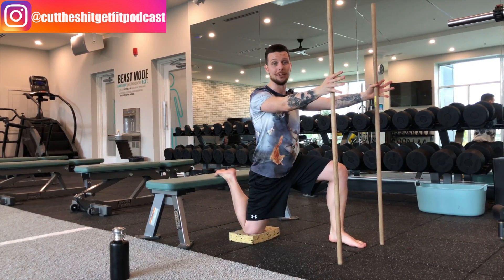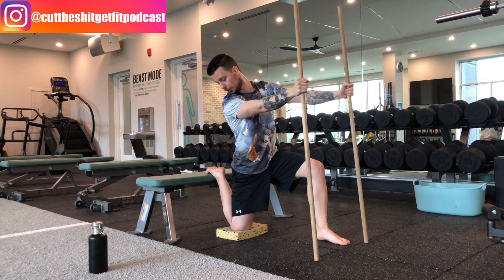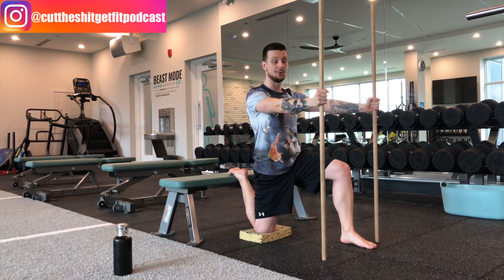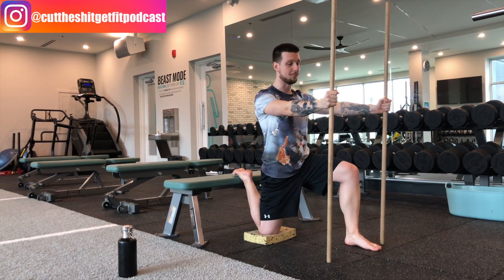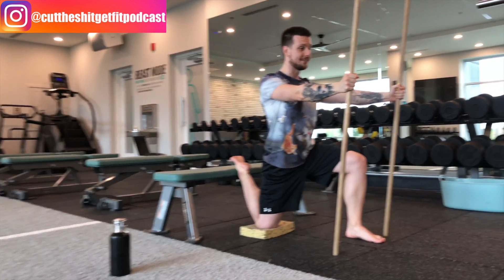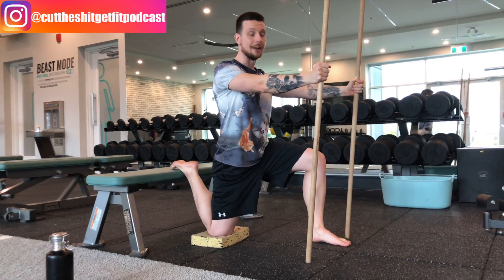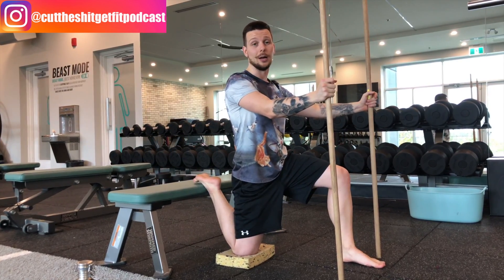After that 10-second PAILs contraction I'm going to try to bridge the gap from my bum to my heel to get a little bit closer. From there I go into my RAILs contraction, where I try to lift my heel into my bum, getting off the bench nice and slow. Then I return, and from there I'm done with the whole PAILs and RAILs movement.